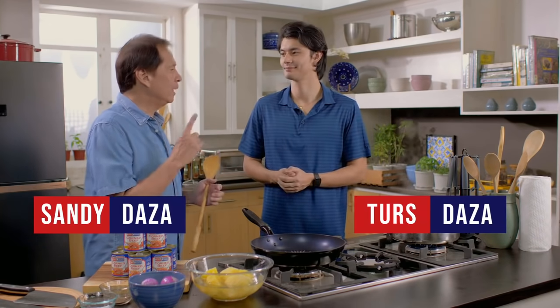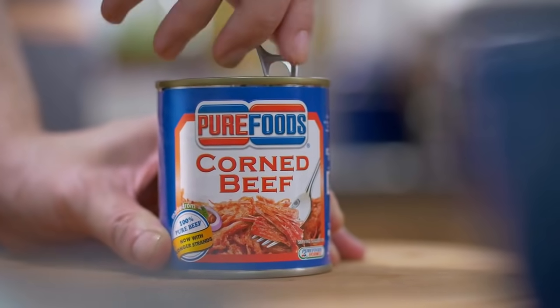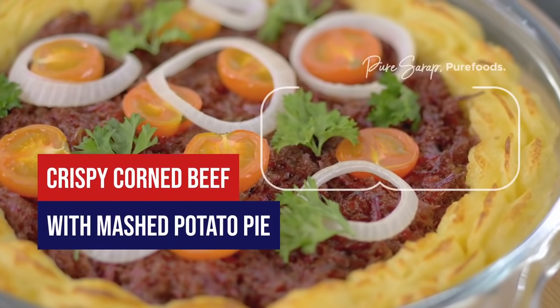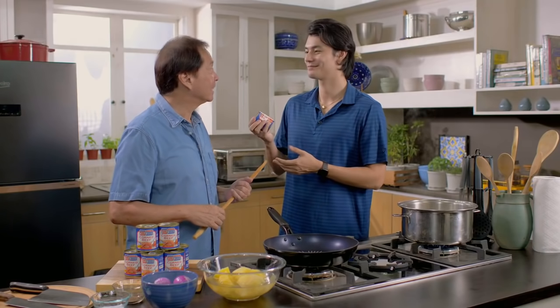To me it'll always be Pure Foods corned beef. Pure Foods corned beef was actually one of the first dishes I learned how to cook when I was living alone in Canada — I had to go online and search how to cook it. So what we're going to do today is a dish I created. Sometimes you're just shampooing your hair and boom, you have an idea. We're going to make Pure Foods crispy corned beef and mashed potato.